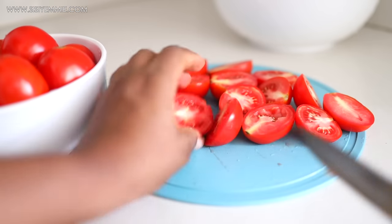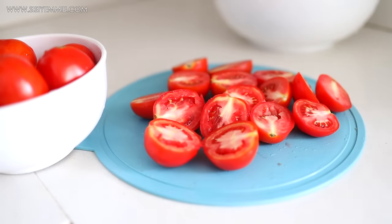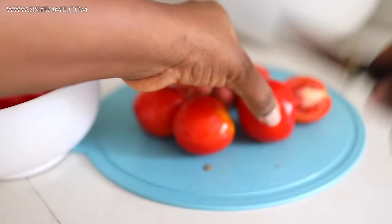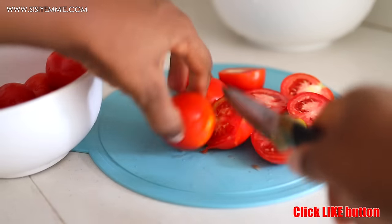No matter how many tomatoes I have to blend, I always open them up to avoid eating what I don't know. Also, cutting them into smaller pieces makes blending easier.